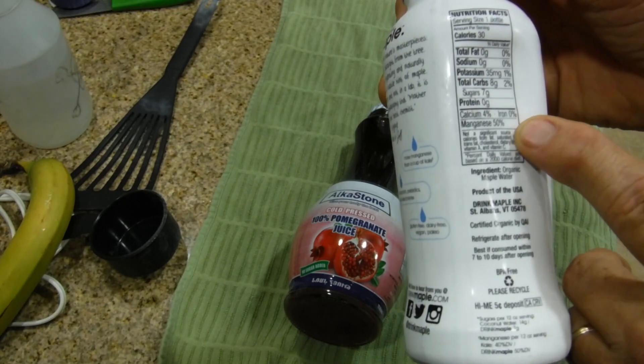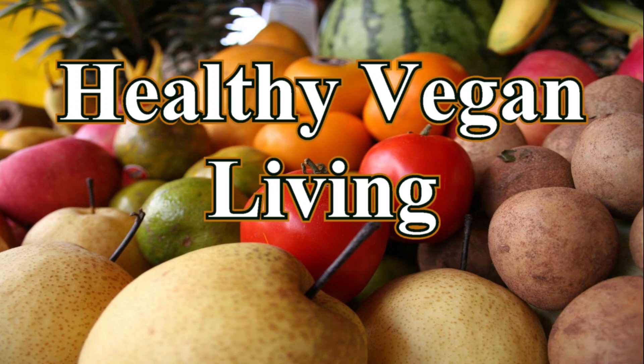We're going to be putting this cold drink in the blender, and we're also going to add cold-pressed 100% pomegranate juice — I got this at my local grocer. We're going to add banana and Liz's loquats from our garden. These are really simply delicious. So let's start off — welcome to Healthy Vegan Living.